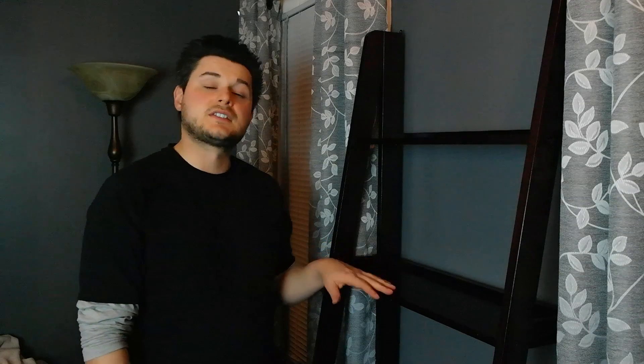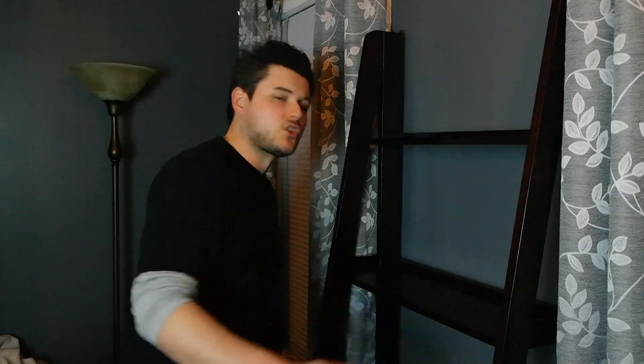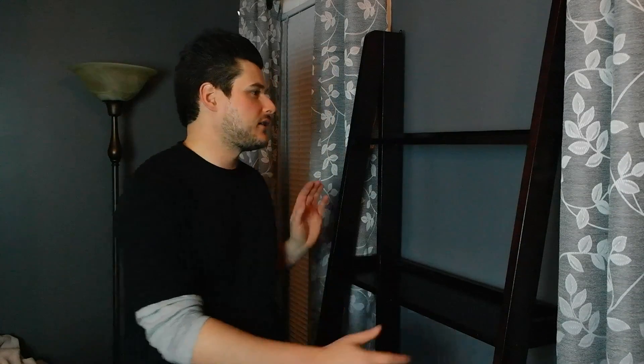Assembly took me about 30 minutes, so it was very easy and quick — a big plus. This is a tobacco finish on a wood veneer, but it looks really nice. I don't know about long term, but right now it's very, very stable.